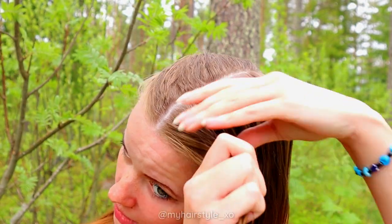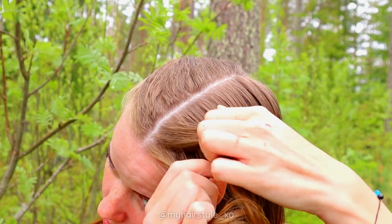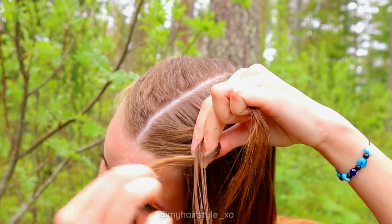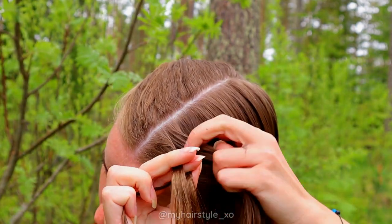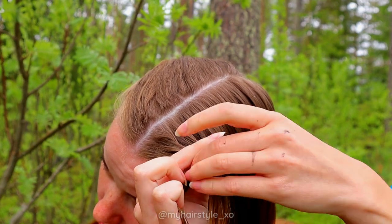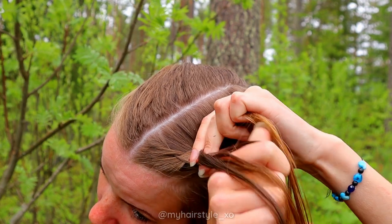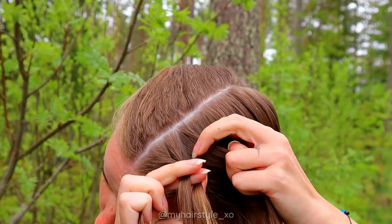Start braiding by taking a tiny piece of hair and separate it into three pieces. Then start the braid as a normal Dutch braid by bringing hair alternately under the middle one — right under and here, left under and here, right under and here.